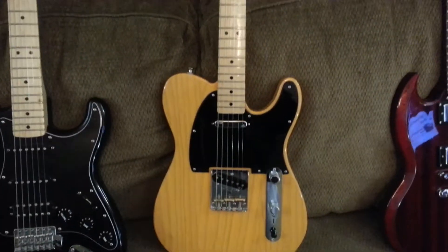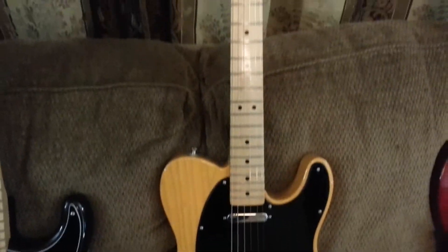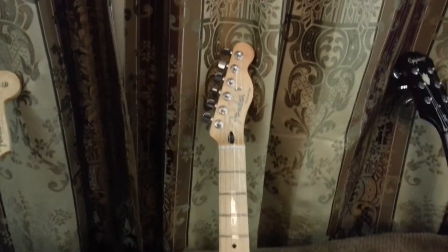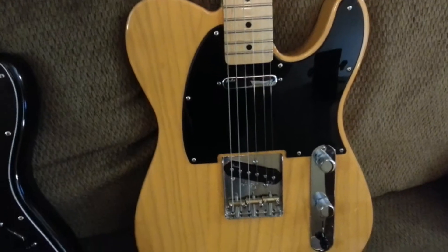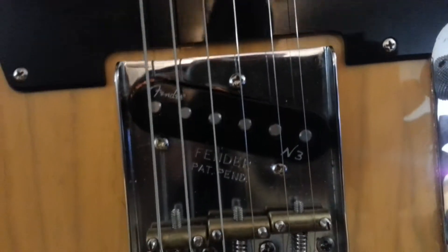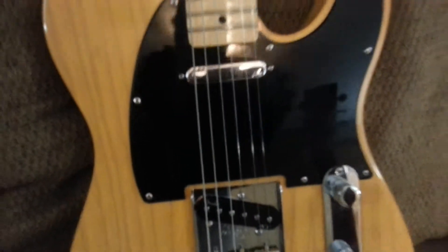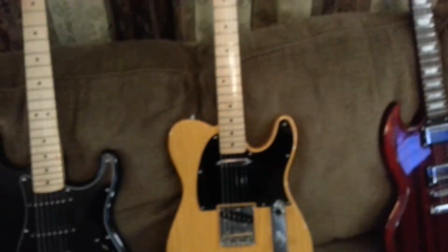This one here is my 2011 Fender Telecaster, and I did some mods on it. I put the noiseless pickups in it — the N3s. As you can see there, Fender N3, Fender N3. I modded that one the most.